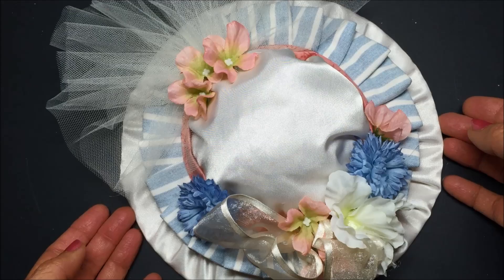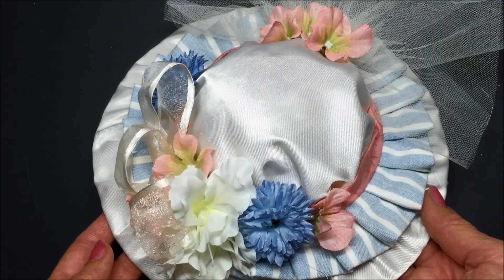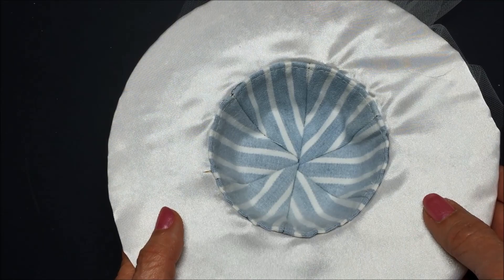Hi, this is Bonnie Spencer. Today I'm going to show you how to make this beautiful Edwardian hat. It's all embellished. It's actually just a straw hat that's been covered — completely covered on the outside and completely finished on the inside. So let's get started and I'll show you how to do it.